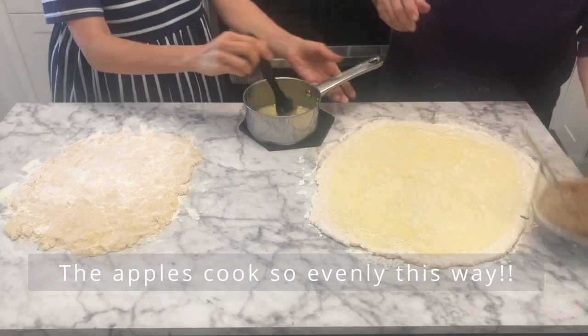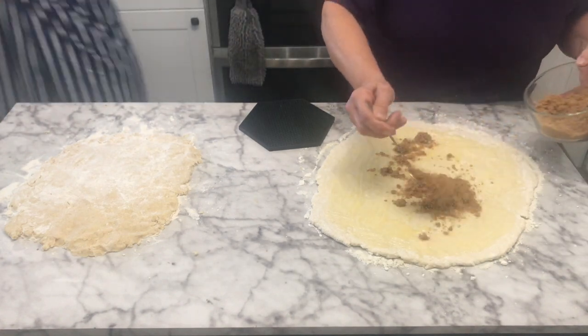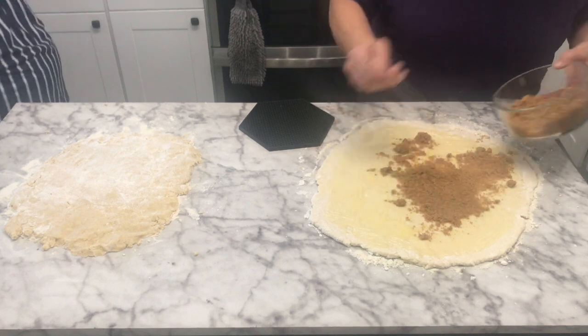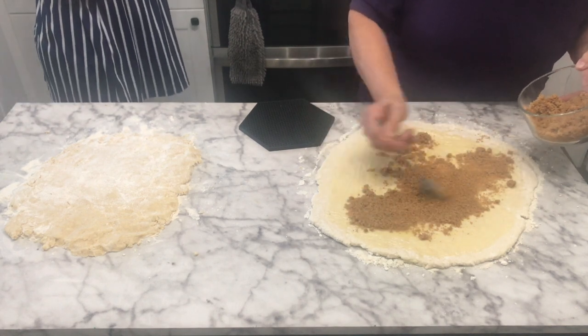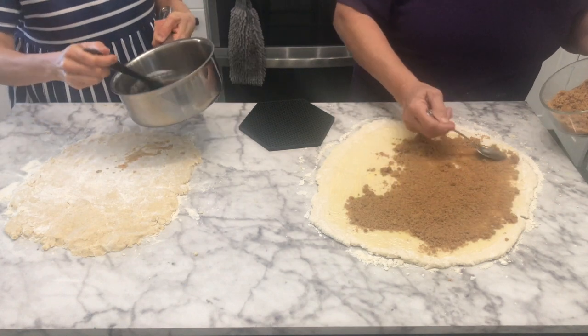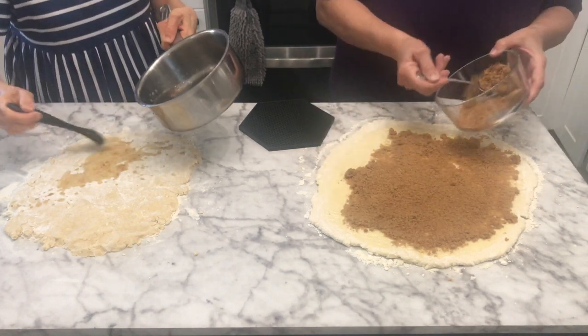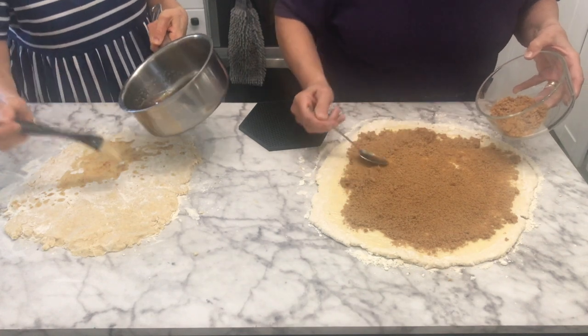Then add brown sugar and about a teaspoon of cinnamon. You do it like you would cinnamon rolls, and the apples come out soft. My husband loves it like this because the apples are always nice and soft.